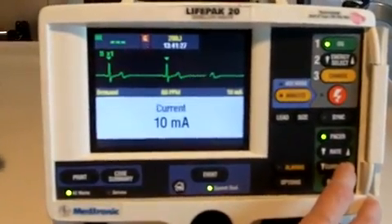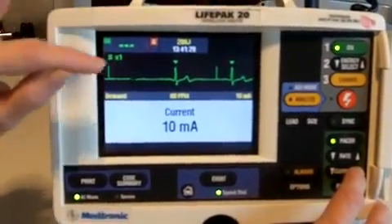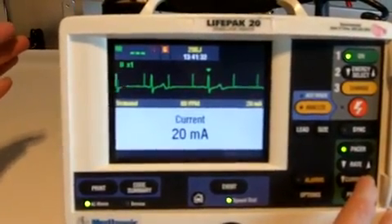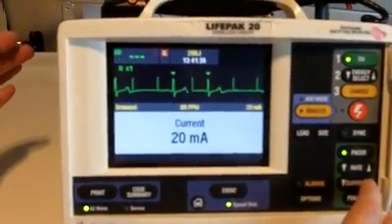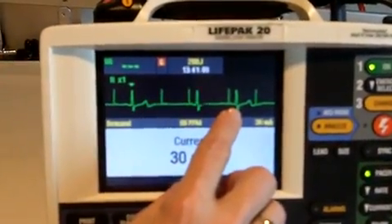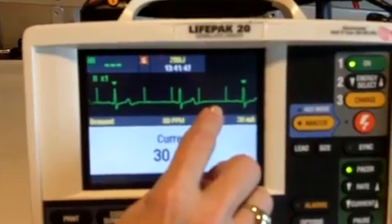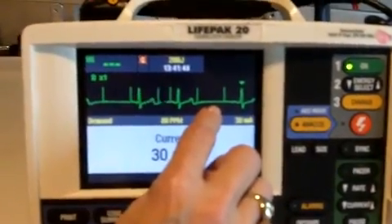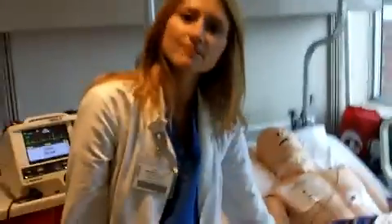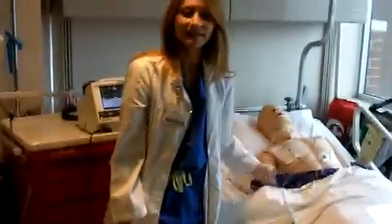I'm going to dial up until I see a spike followed by a QRS. I start low and continue to go up until I see capture. Here I have a spike followed by a QRS complex, which means my patient responded to the pacing energy. I want to check the patient's pulse to make sure it's adequate, and that's my transcutaneous pacing.